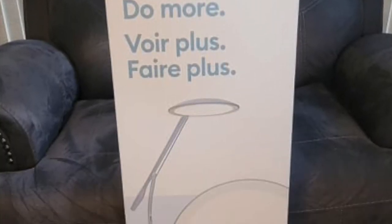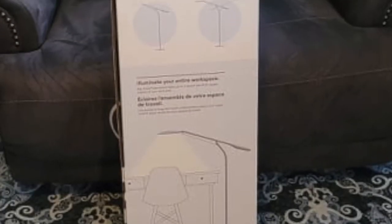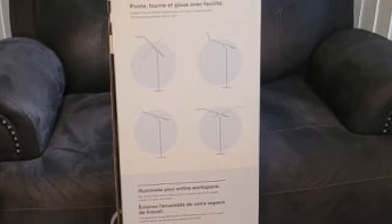Hi everybody, welcome to my YouTube. I'm Jen. Today we are going to unbox and take a look at the new Cricut Bright 360.